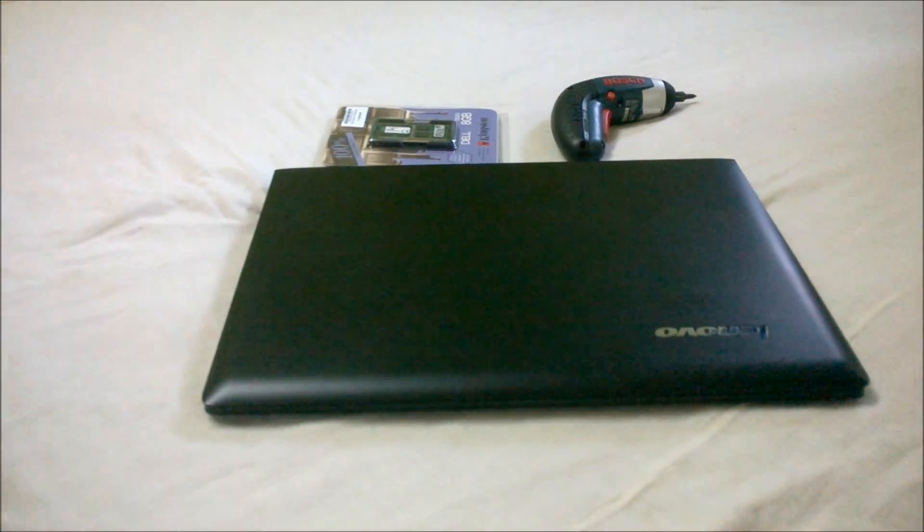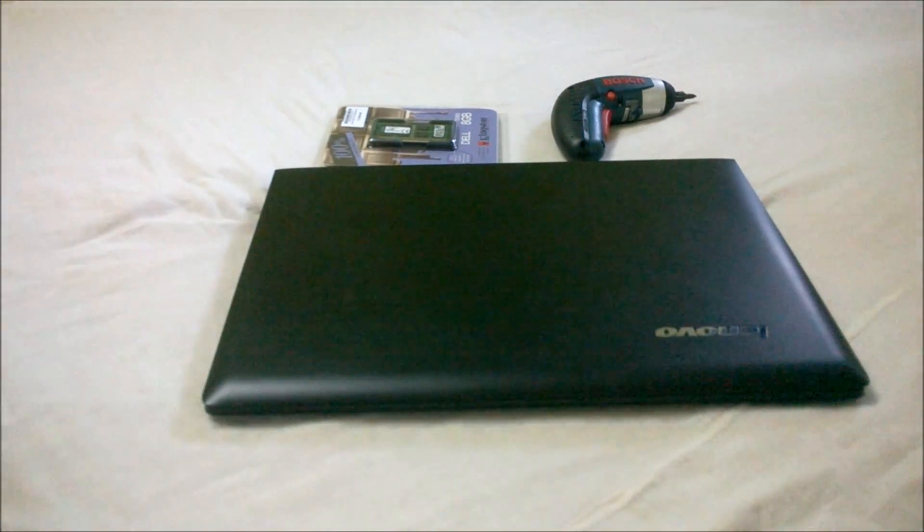It's TechieAria and in this video, we are going to show you a RAM upgrade for Lenovo or any other company laptop. Let's get started.